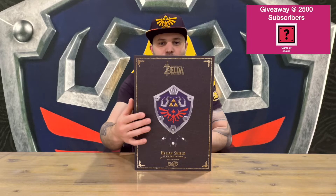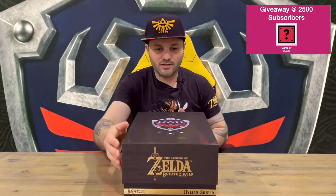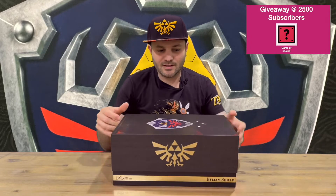Hi guys, welcome back to the channel. Today I'm going to be unboxing the First 4 Figures Legend of Zelda Breath of the Wild Hylian Shield. We'll get straight into it, show you the box, then pull it out for a closer look. Do let us know in the comments what you think. This is the exclusive edition, which will light up — I don't think it's going to make any sounds, but we'll check it all out later on in the video.